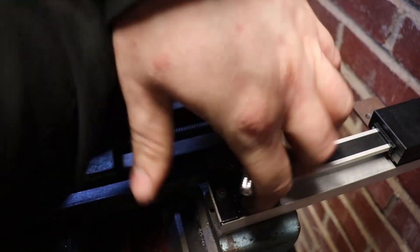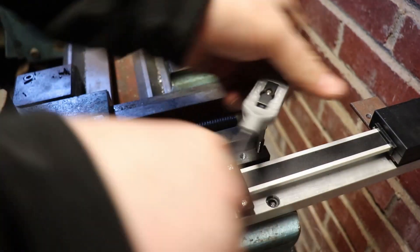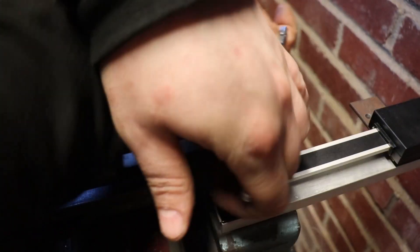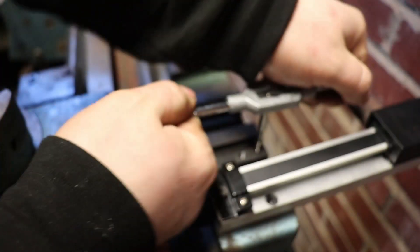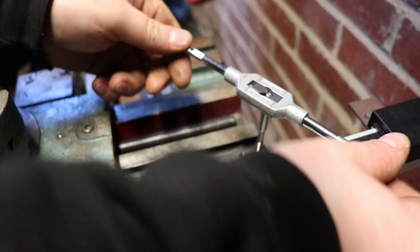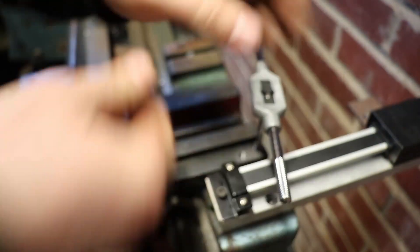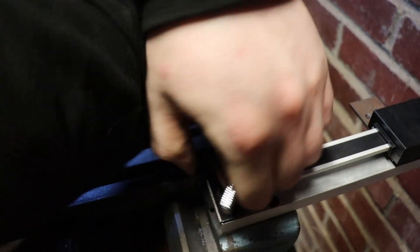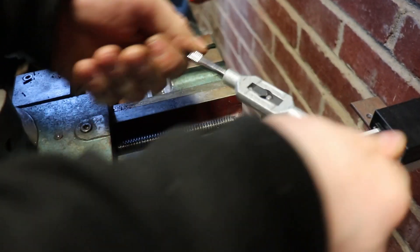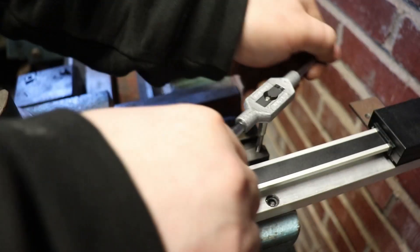I don't know what grade this material is. Obviously it's mild steel, but it was just in their rack at B&Q - some 12mm square bar, varnished or something. But it taps like absolute shit. The swarf seems to gum up the tap, it's really horrible. If it wasn't a last resort because it was a Sunday, I probably would have got something else from somewhere else, because this is just awful.